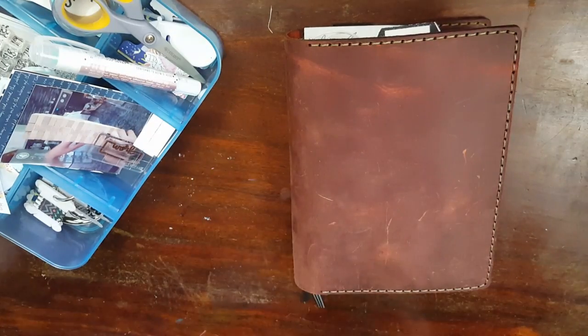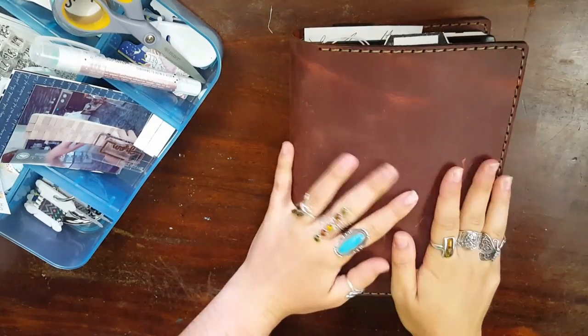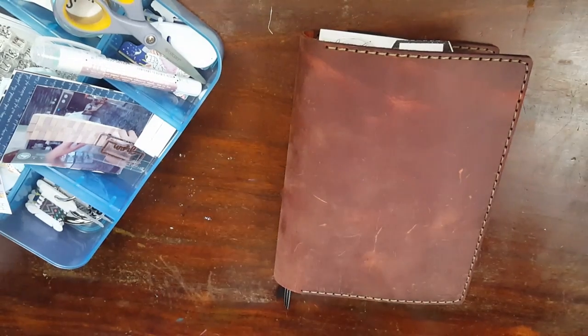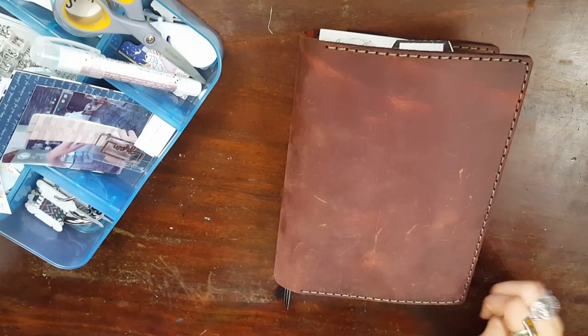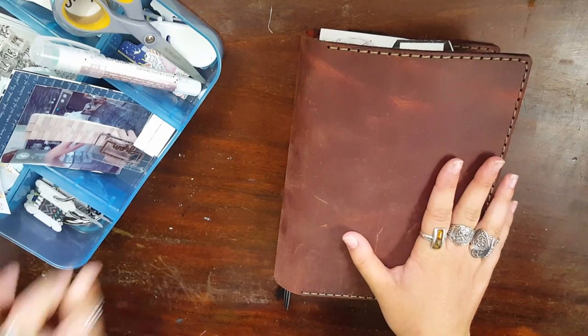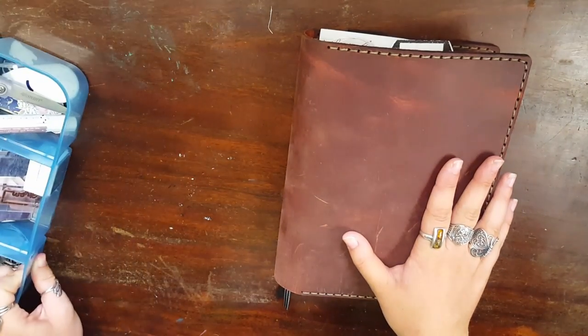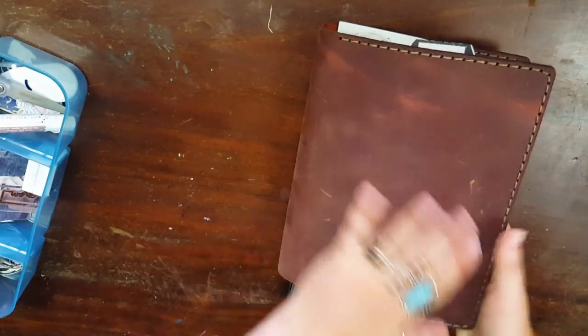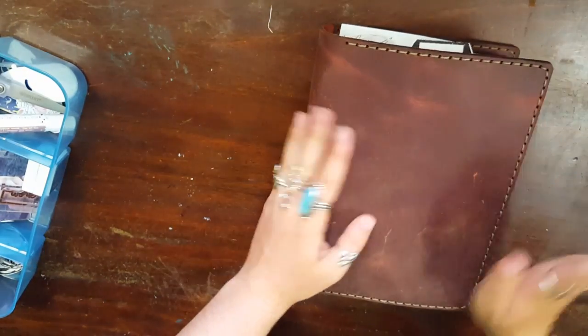Hello my creative peeps and welcome back for another video. Today I am updating you on my One Book July for 2017 week 1. I finally got in my cover that I had ordered from Gallon Leather for One Book July. So I'm going to show you how I set that up real quick and then we're going to talk about my Go Big or Go Home Challenge.